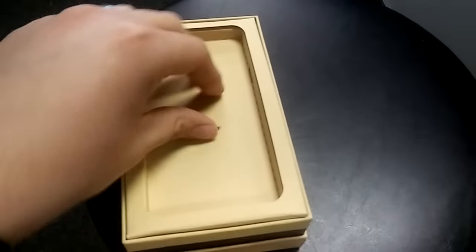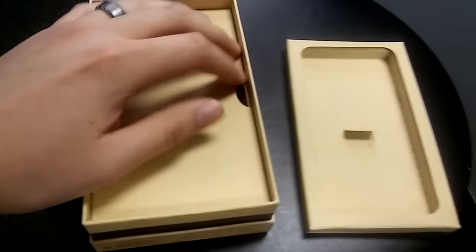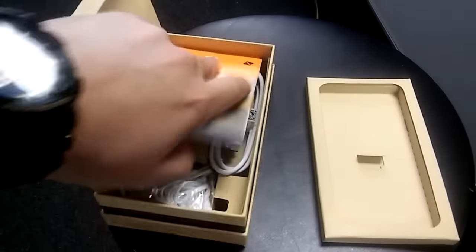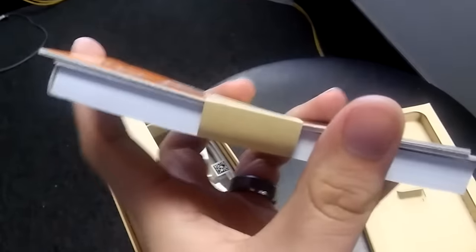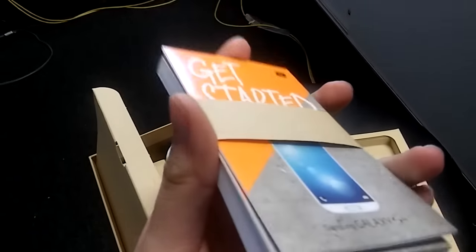Let's check what else it comes with inside the box. You do get your Boost Mobile manual — it's a really thick manual — Samsung Galaxy S4. You know, if you want to read and stuff.